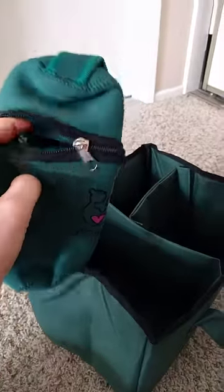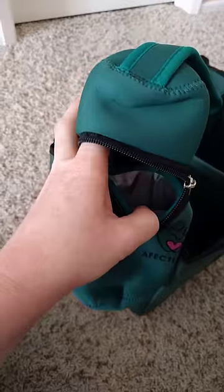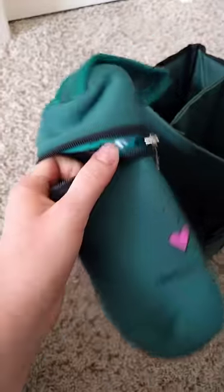It also came with this insulated holder, which would be really helpful if you have a baby who likes bottles. Our little one never took bottles, but I'll probably be using this for their water bottle, which we always have with us whenever we go anywhere. So if you have a baby who likes bottles, this would be really great to take with you in your diaper bag.